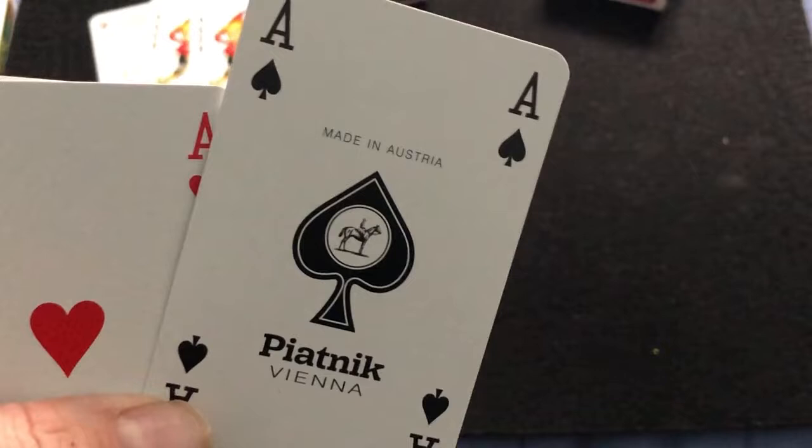The Ace of Spades says Piatnic, Vienna, made in Austria, with the logo — four indexes on all the cards. This one's got another logo. The rest is just standard.